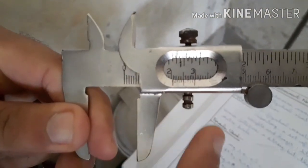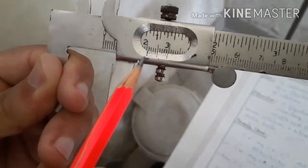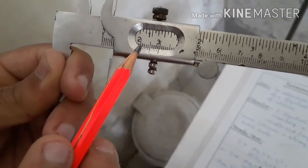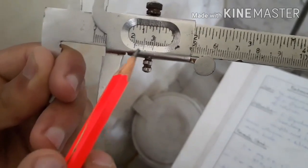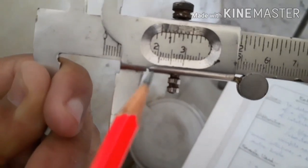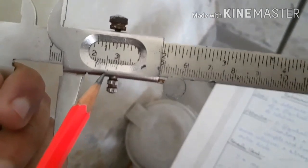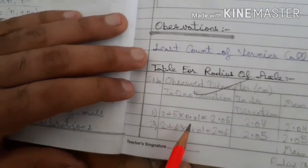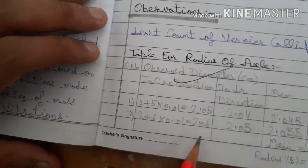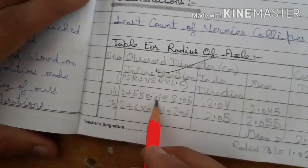We will fit the jaws of the vernier caliper onto the axle and note the readings. You can see the main scale and the vernier scale readings. The main scale reading is 2, and the best-matched vernier scale division is 5, so the total reading is 2.0 plus 5 into 0.01 — that is 2.05 cm.